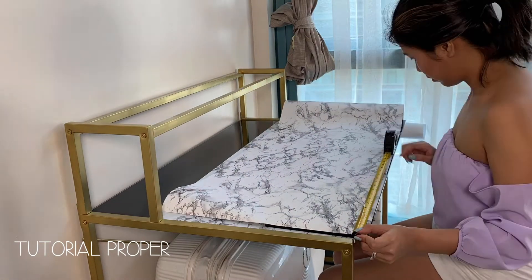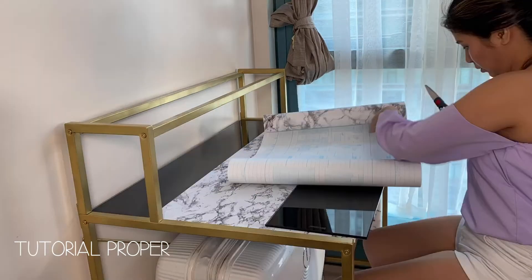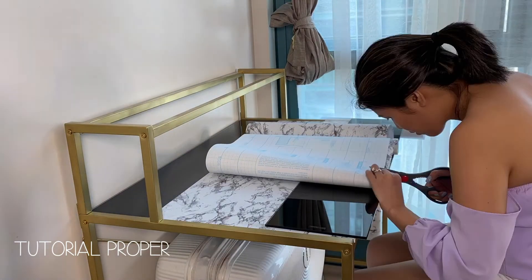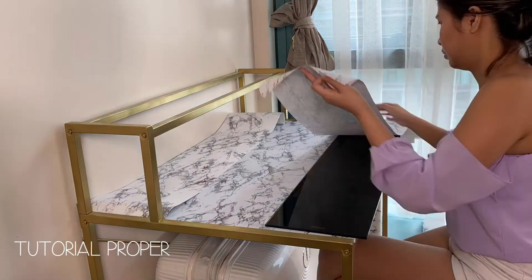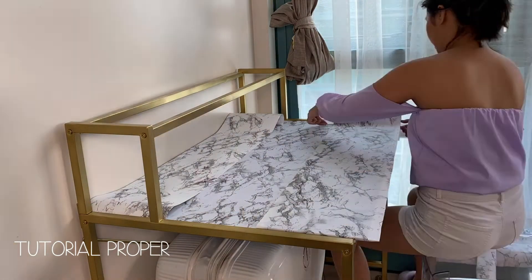For the next area, I learned my lesson — I cut the paper first before sticking it. And don't be scared to give more allowance on the edges. I love this part so much because it came out so clean and perfect.